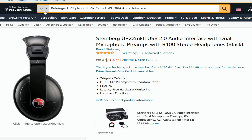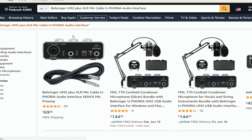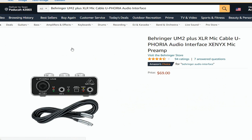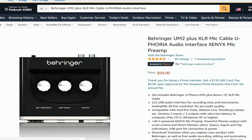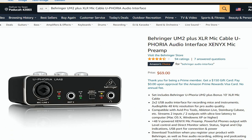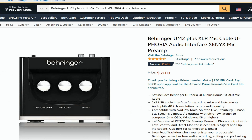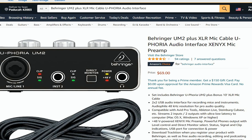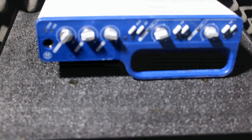If you're just doing a podcast and want some decent software, you can get the Behringer UM2 plus XLR mic cable — Euphoria audio interface with Xenyx mic preamp — for $69. So there you go, those are some devices you can utilize along with your recording software.